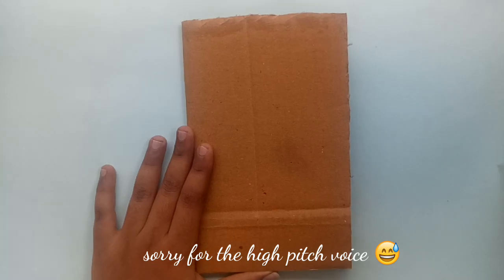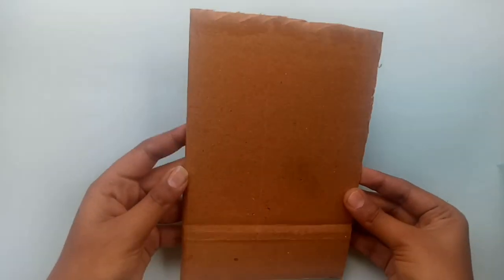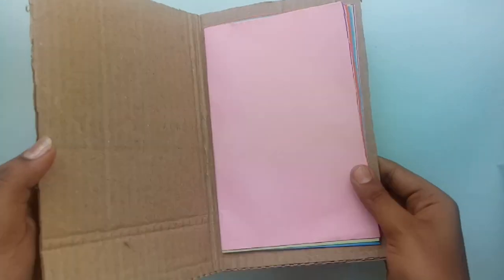Hello and welcome back to my channel, Isshu Crafts. Now we are in our channel. This is a scrapbook. Let's look at my favorite scrapbook. Let's get started with the scrapbook.